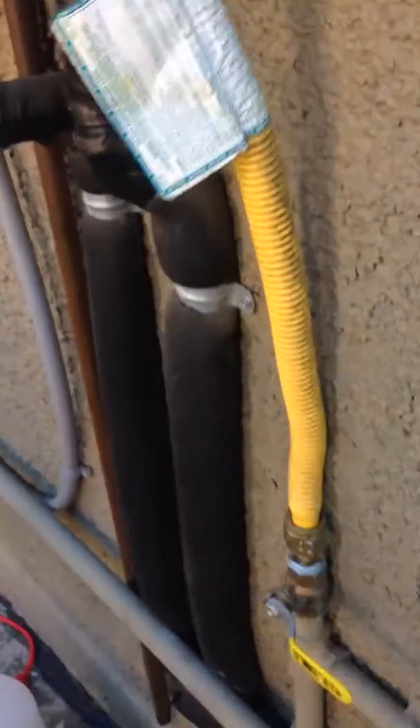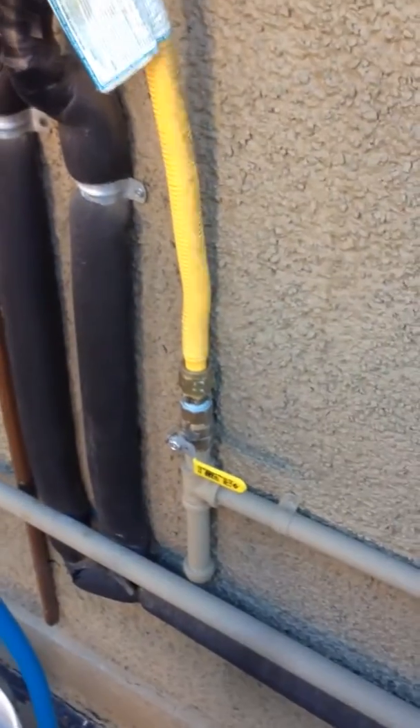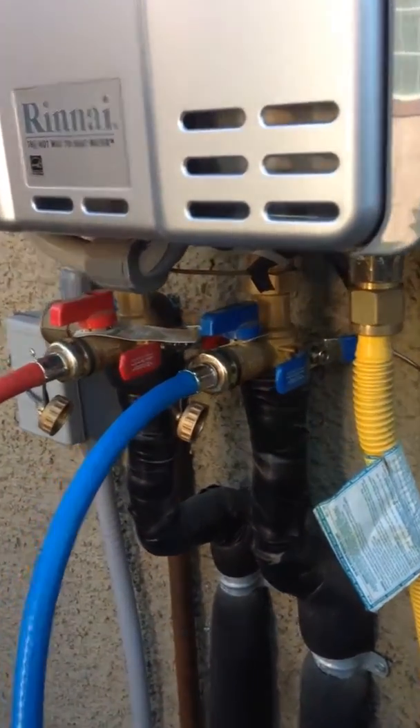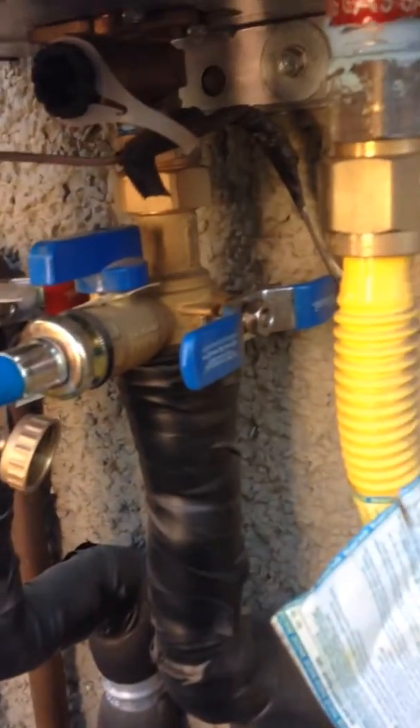I didn't turn off the gas initially, but I just turned off the gas now. And you can clearly see how easy it is to connect everything — everything is just finger tight, and I used washers.